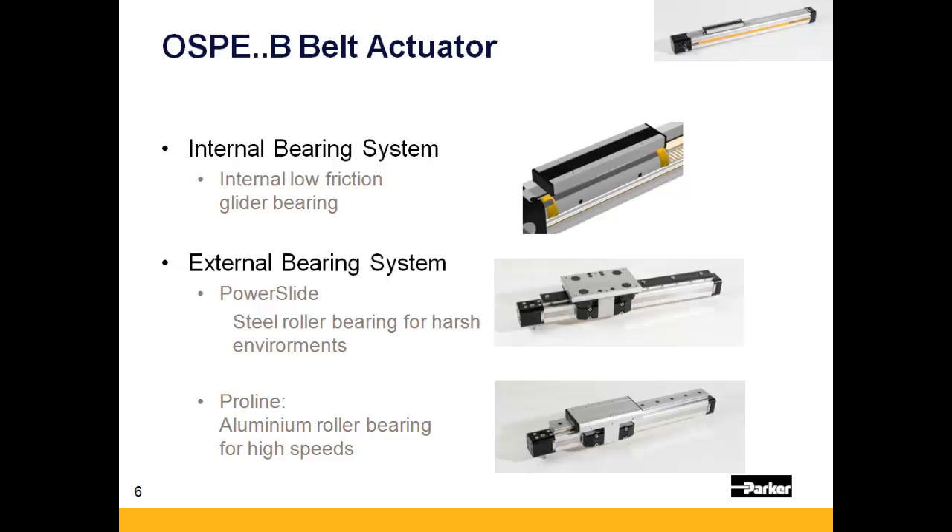First is the power slide, which uses pre-loaded steel roller wheels for harsh environments. The second is the Pro-Line, which consists of aluminum roller bearings and should be used for applications which require high speeds.